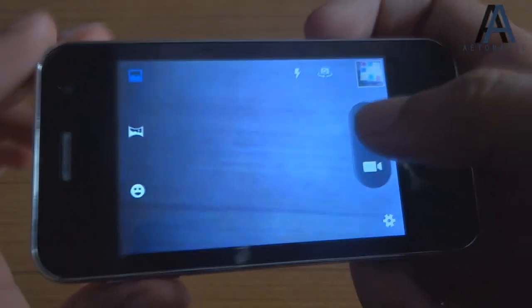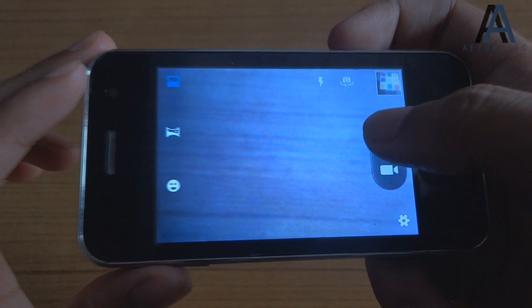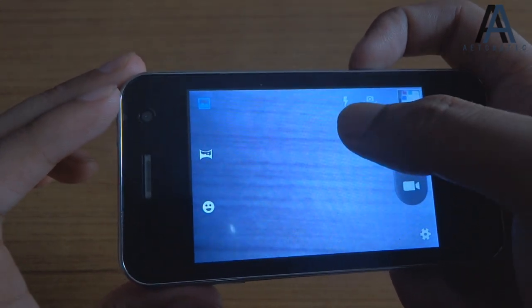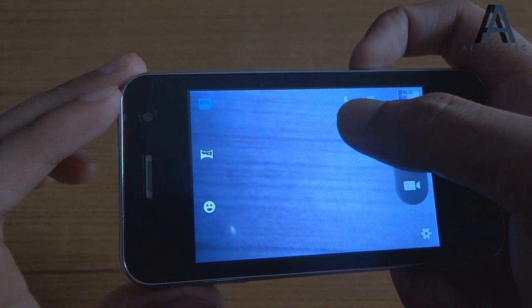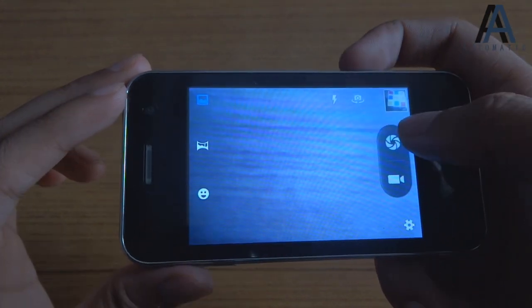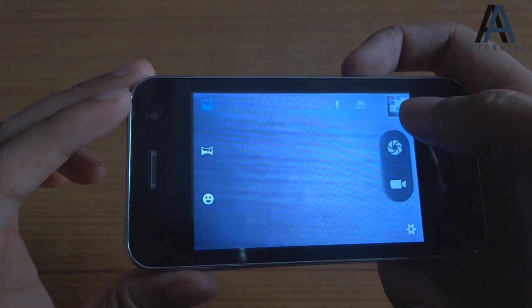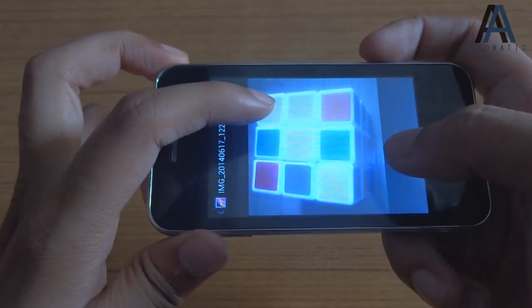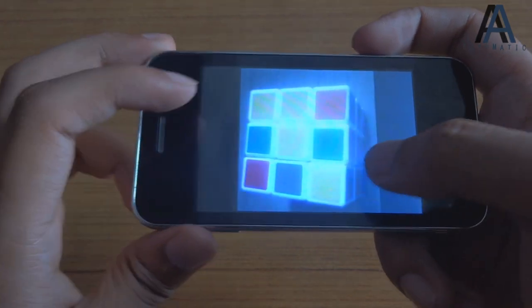The front camera doesn't have an automatic flash option — it's either flash off or on, with no automatic mode. The image quality from the camera is not that great.